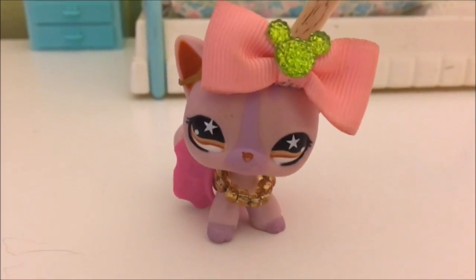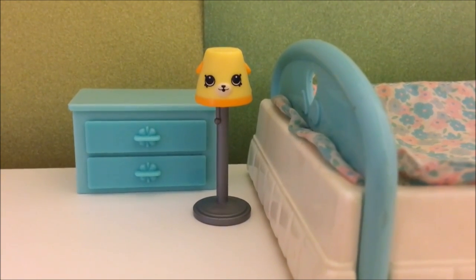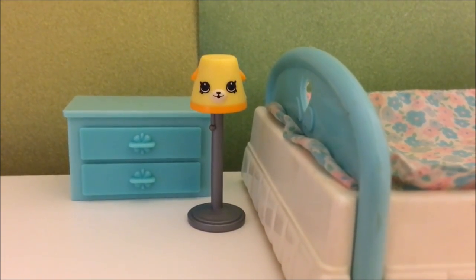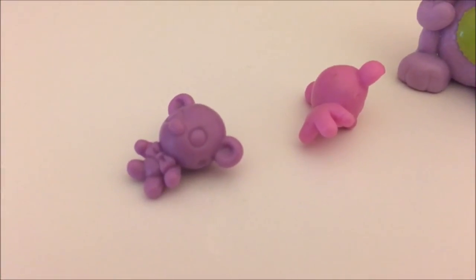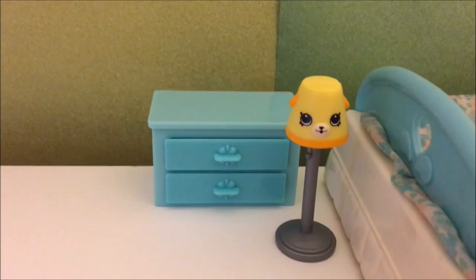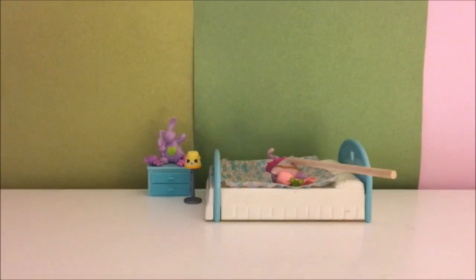Next I'm going to add the lamp right there. This lamp is a Shopkins lamp — it is part of a Shopkins set. Shopkins are related to Littlest Pet Shop except they aren't animals, they're objects. Next I'm just going to take two Littlest Pet Shop stuffed bears and one stuffed bunny and put them on top of my dresser for my Littlest Pet Shop. I think that looks really cute.